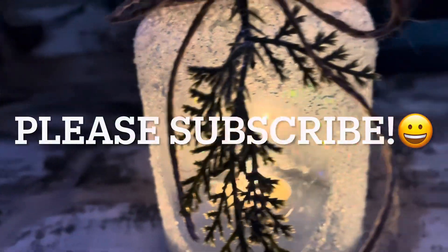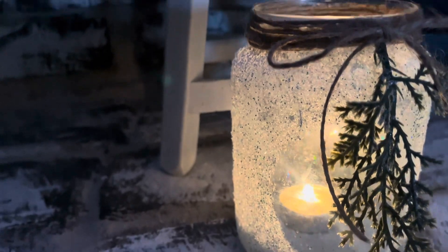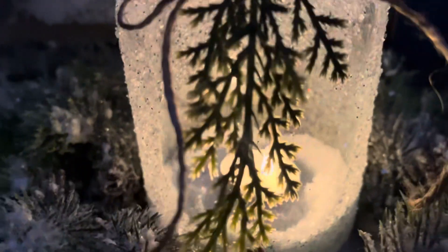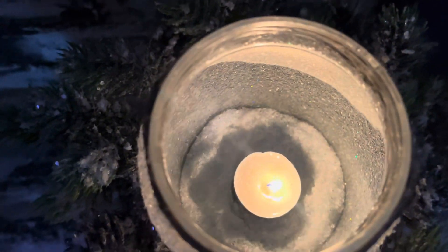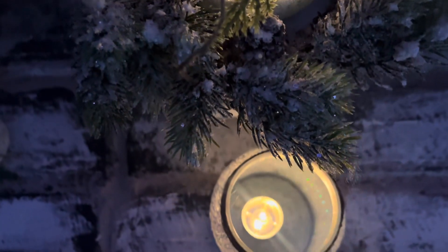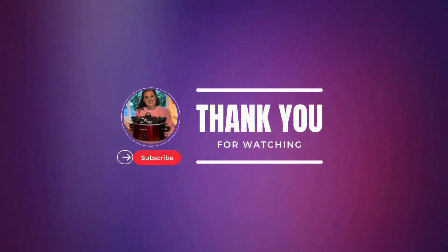Please subscribe — thank you for watching. I love doing little craft projects like this. Would you like to see more from me? These videos seem to do pretty well, so let me know if there's something you'd be interested in seeing me try on my channel. Merry Christmas and I'll see you in the next video.